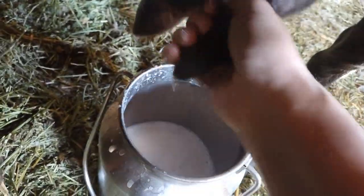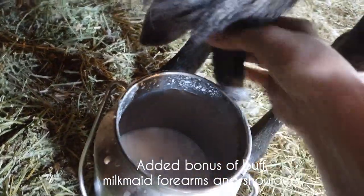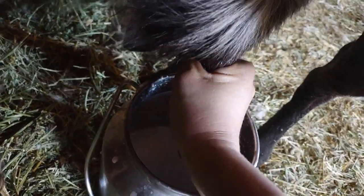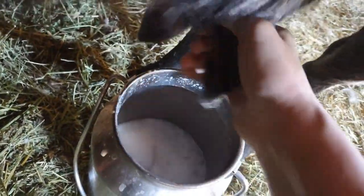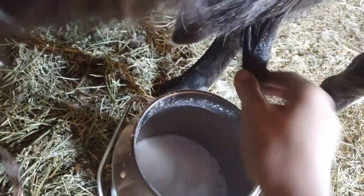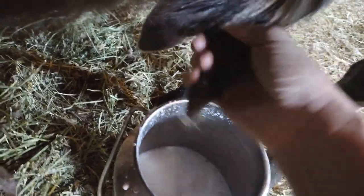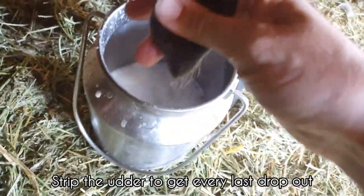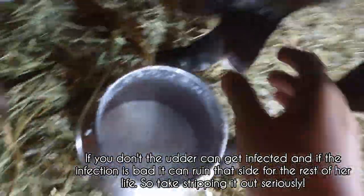You will also get really buff hands and forearms from milking a goat. This side is not empty but I'll show you a comparison from behind. That side is mostly empty — see how this is really thin — and this side is still really full. I'll still need to go all the way on this side. This is called stripping: you pull all the way down and get all the milk that's in the end out.